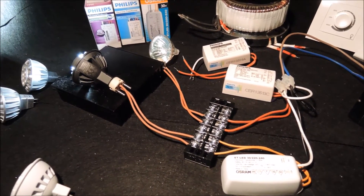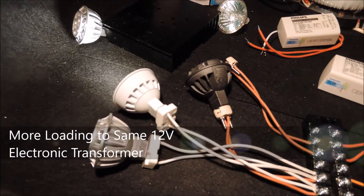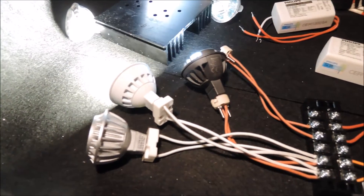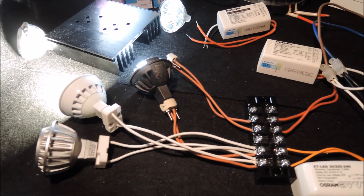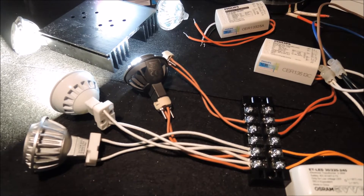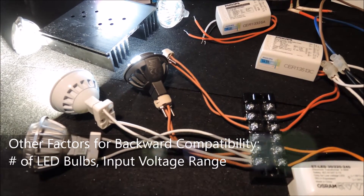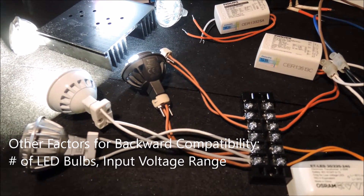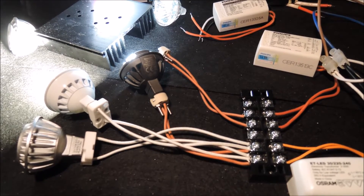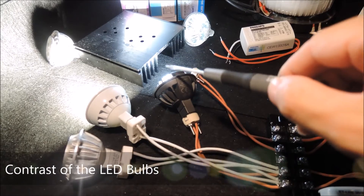Now let's connect more load to see if any improvement can be made. Although they are still flickering at low brightness level, the local-brand LED bulbs can behave more similarly to what we expect. Unfortunately, this also means that performance varies with the number of LED bulbs connected. Note that the local-brand LED MR16 bulb has an input spec of 12V AC or 12V DC, and this wide input range may also cause further difficulty for backward compatibility.